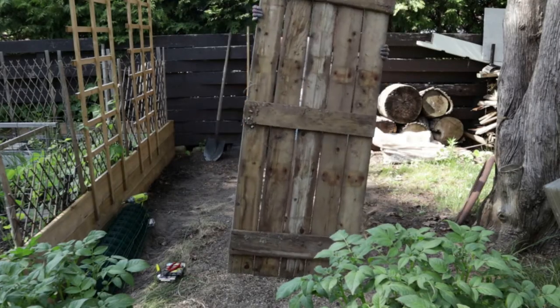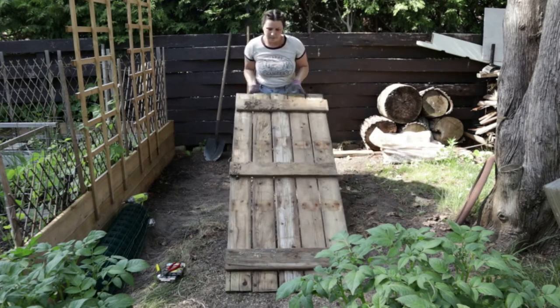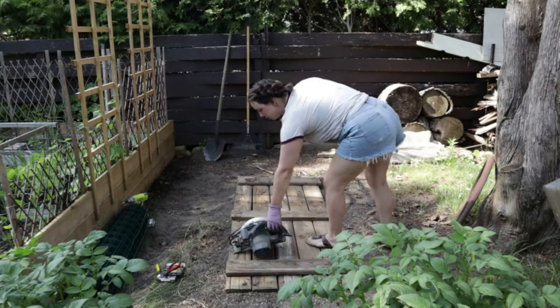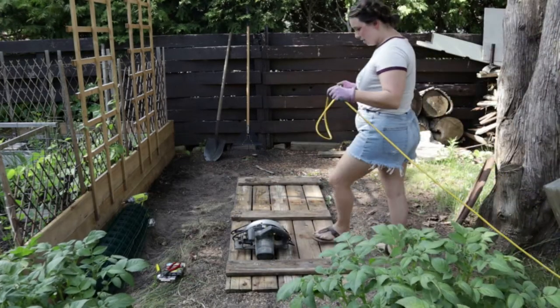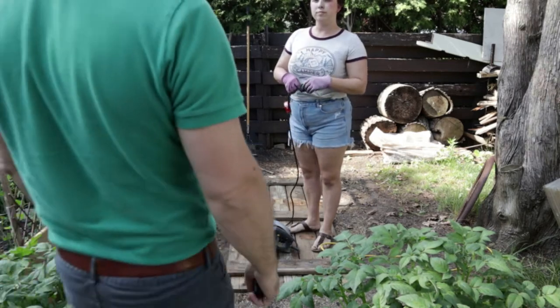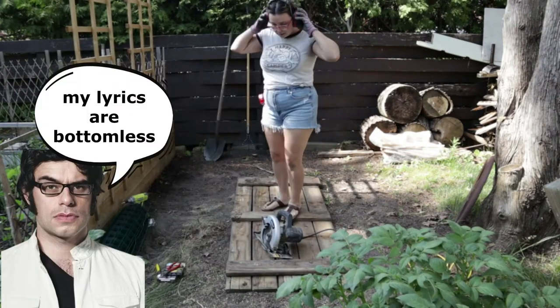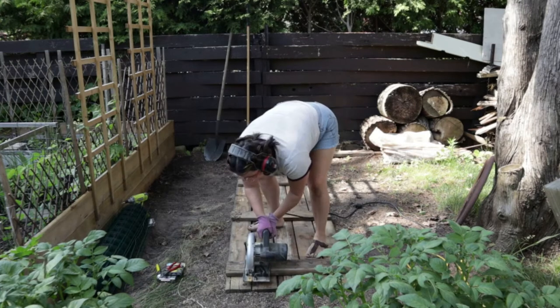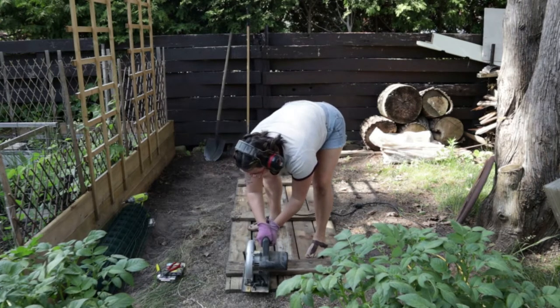Moving on, we'll get back to the trellis later. For now we're going to work on the garden bed. This was an old door from an old wood box that was in our backyard that we tore down, and then I used that wood door as the floor inside the old greenhouse, and now it's going to be transformed into a garden bed. This door has had quite a life.